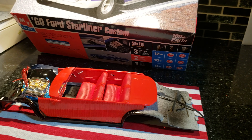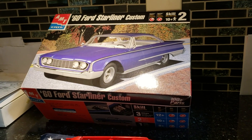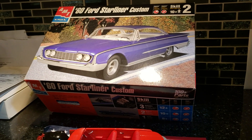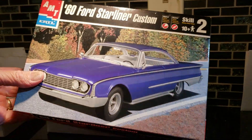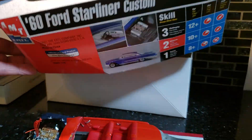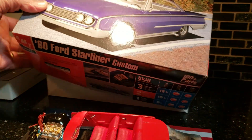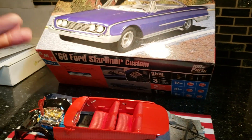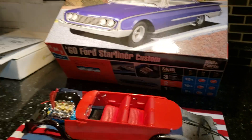But I'm not missing this one. This is what I'm working on currently for a guy — a 60 Ford Starliner custom. I've never done it, never thought about doing it. A buddy of mine owns one, and I'm gonna do it like a super stock version. They did race these — they were even raced in NASCAR.